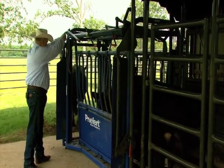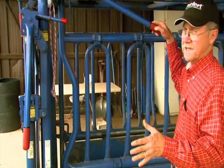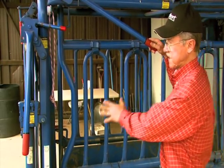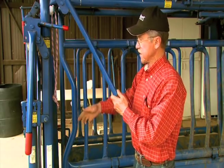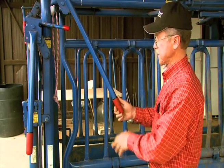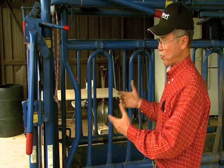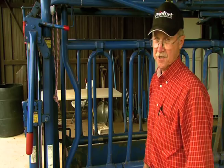One of the big things we addressed when we went to the model SO4 chute is BQA's requirements for neck injections. We wanted to get better neck access, so we've modified this chute so that when you squeeze that cow up, you've got excellent access in here. If you're trying to give neck injections, nothing is in your way. This provides a lot safer and more convenient way to get your livestock their injections.